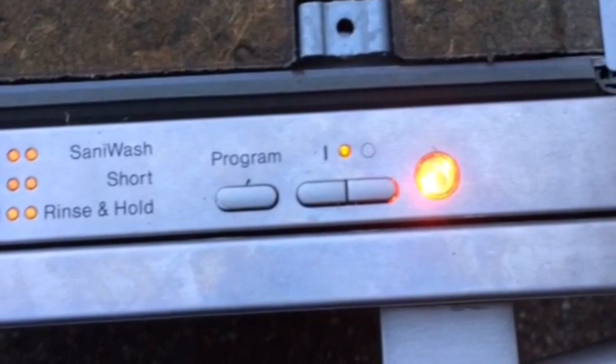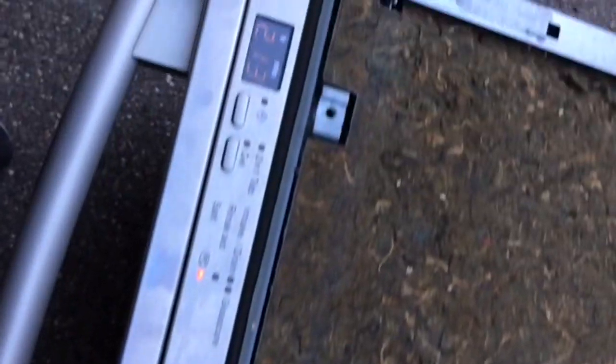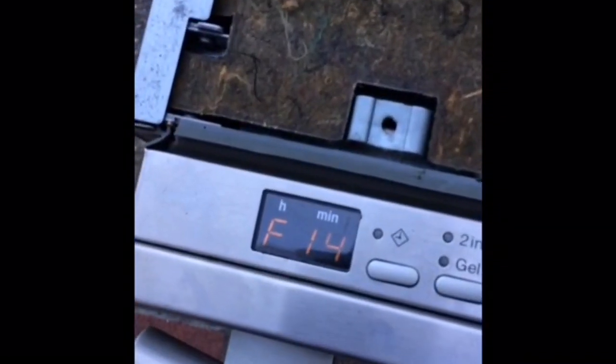This video will show how to replace the heater pressure switch and also how to clean it. But for this particular machine, most likely it will need to have the motor replaced. Here's the machine running normally, and then here's the error — we can see all the lights blinking and we can see the F14 displayed on the digital display.